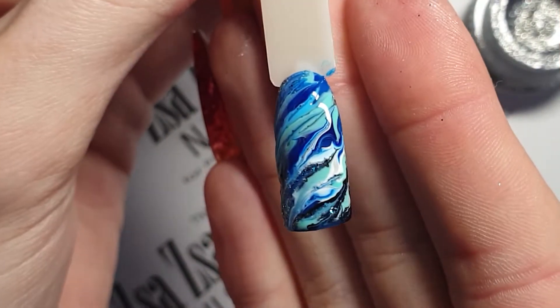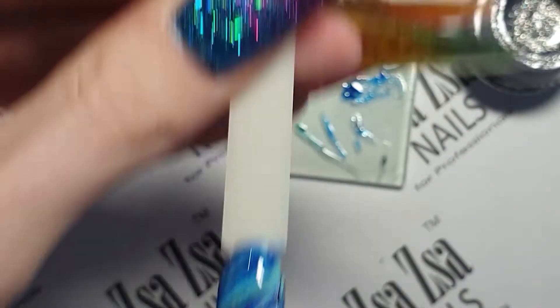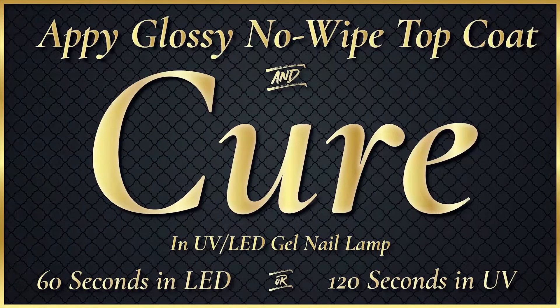Don't over marble. It's very easy to with this technique. Once happy with your marble, cure for 60 seconds in an LED lamp and then apply a glossy top coat and cure again.